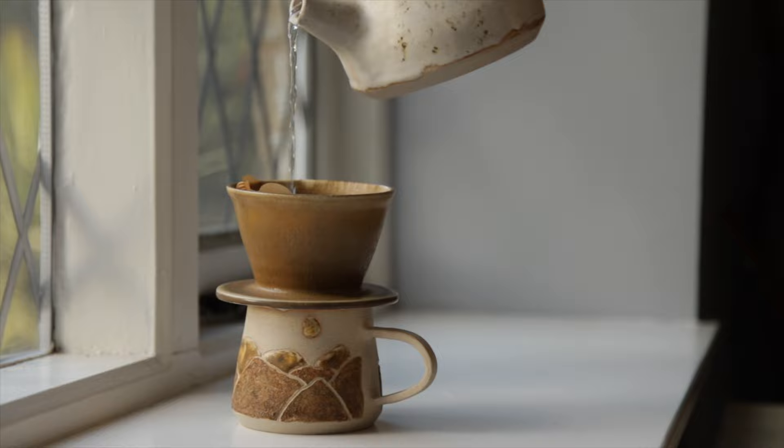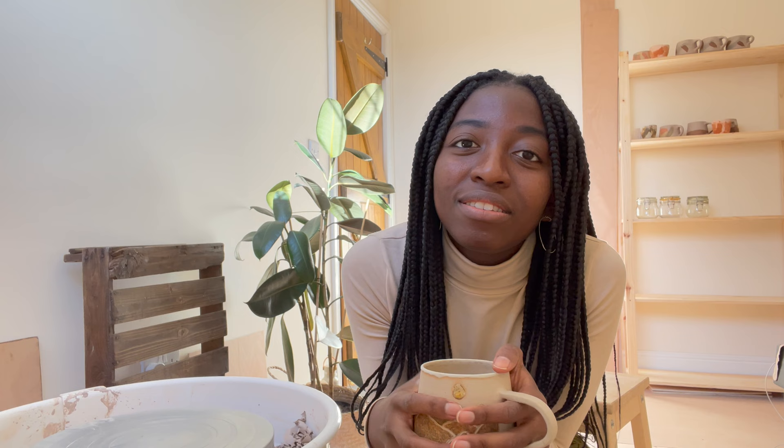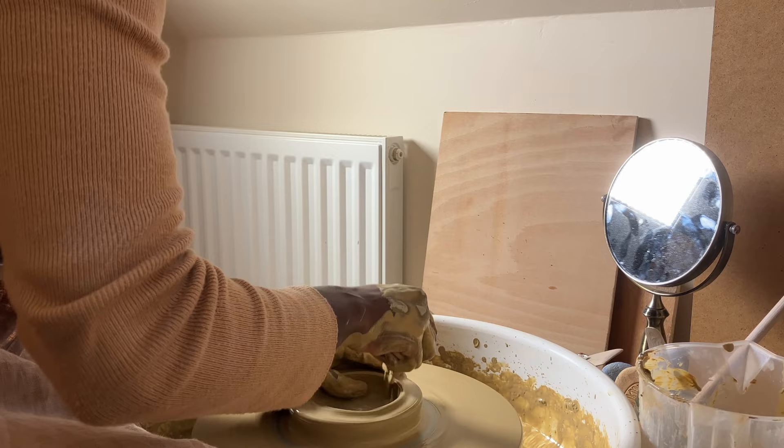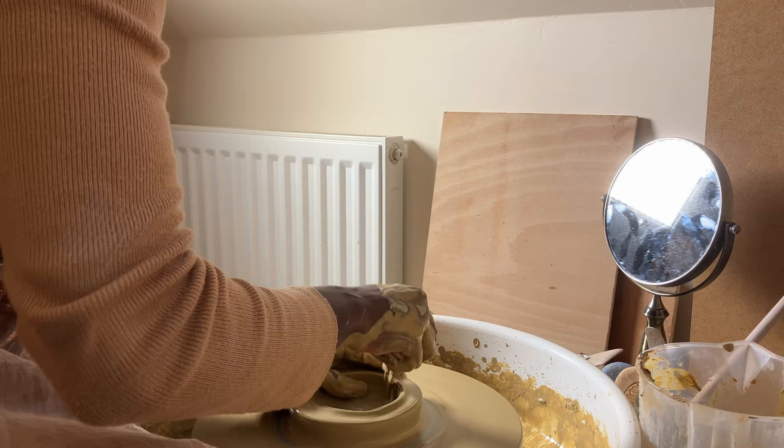So last time I filmed myself trying to throw with wild clay that I hadn't filtered or processed yet. I think there was something really hard in it that caused some big issues, it was really stressing me out. And it was a big fail — like a big fail.